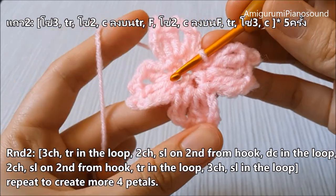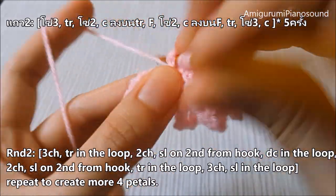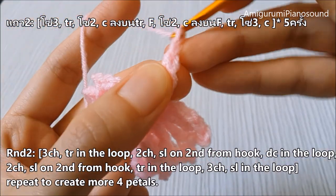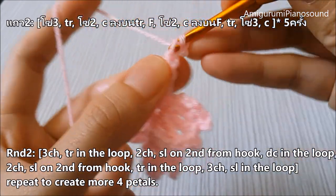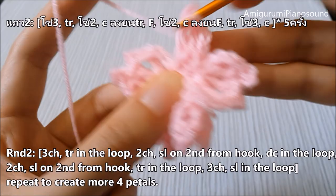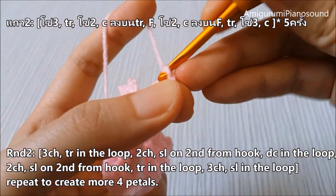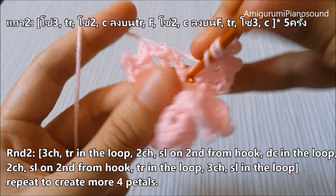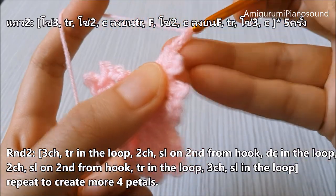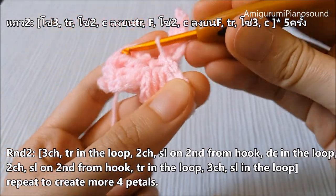Now we've got four petals — looks kind of like a butterfly! One, two, three, and triple crochet. Two chains, slip stitch. Double crochet, two chains, slip stitch, and triple crochet. Three chains and slip stitch on the loop.